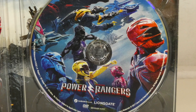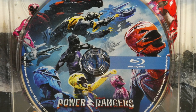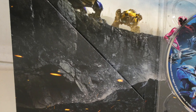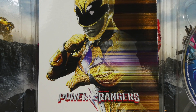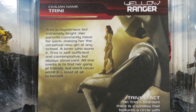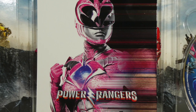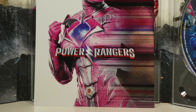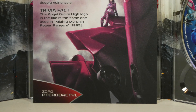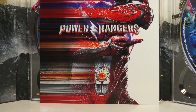Also included with the Target steelbook is a copy of the Aftershock graphic novel, which is kind of a sequel to the movie — it continues the story. Meanwhile, Walmart doesn't have exclusive packaging but does have an exclusive bonus disc with two additional special featurettes. So take your pick. If you already have the graphic novel, this Best Buy version is the one to get because the packaging is really cool. If you're a huge fan of steelbooks and don't own the graphic novel yet, check out Target.